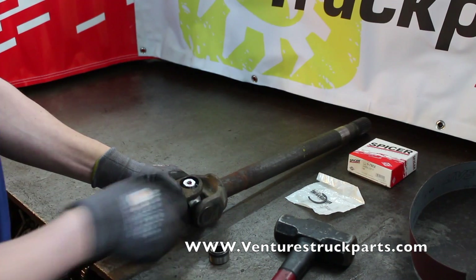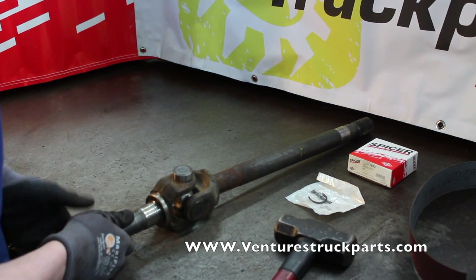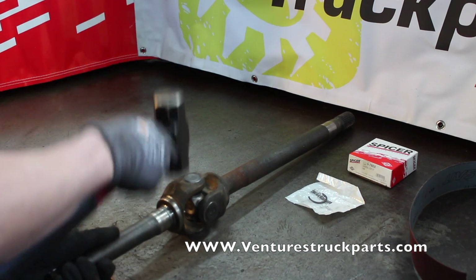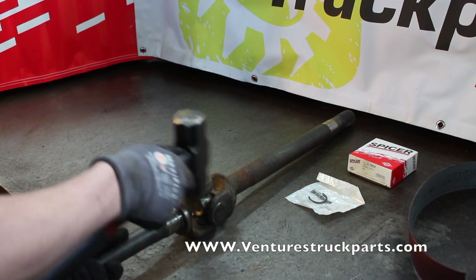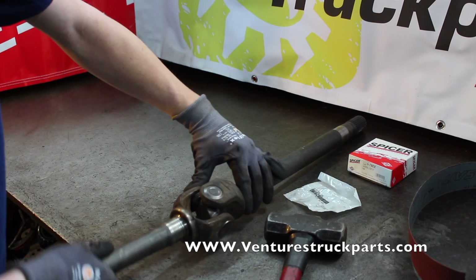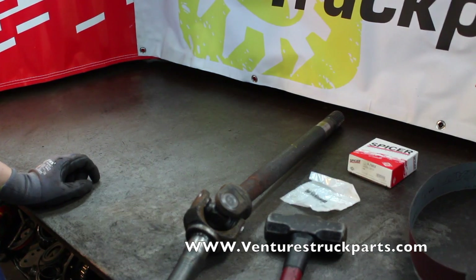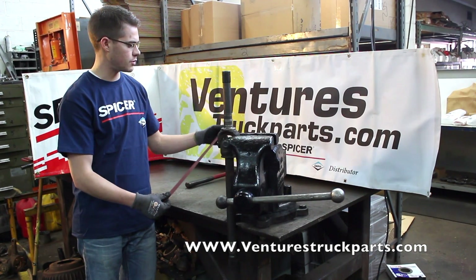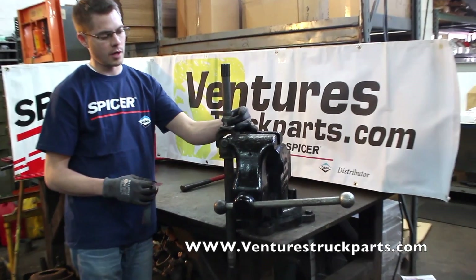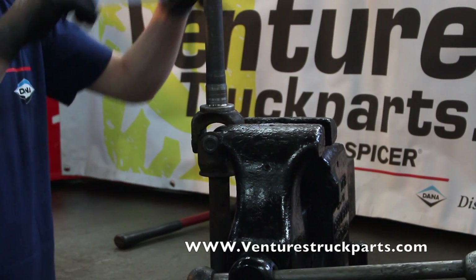Next, raise this U-joint up slightly, install the cap of the U-joint, and install the C-clip. We now have a new Dana Spicer U-joint installed in our front axle shaft. One other thing we like to do here is to use the emery cloth or light grit sandpaper that we talked about before — we're going to clean up the bearing surface and also clean up the seal surface so that your shaft is ready to install into your truck.